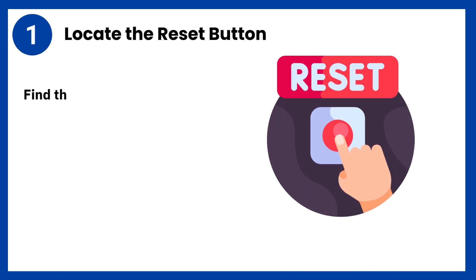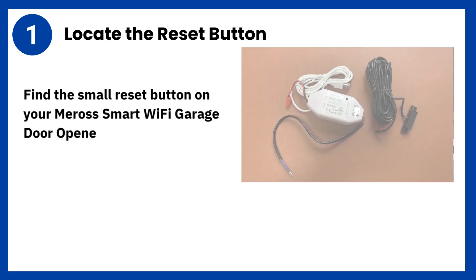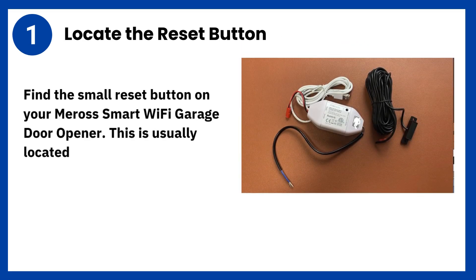Step 1: Locate the reset button. Find the small reset button on your Mirage Smart Wi-Fi Garage Door Opener. This is usually located on the side or back of the device.